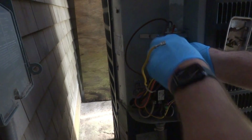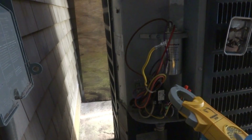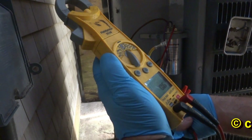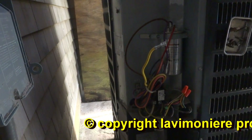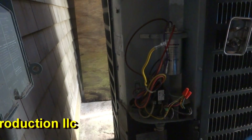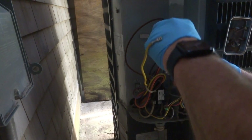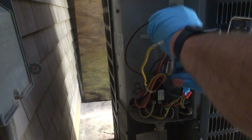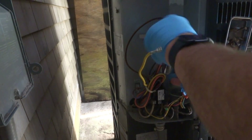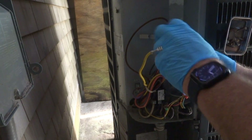Alright, the power's off. I just want to double-check the power's off — I don't like getting shocked. It's been a while since I got zapped. I'm going to put a 60-5 in there. I got a different capacitor than what's in there, but it's still the same 60-5 and should be fine.